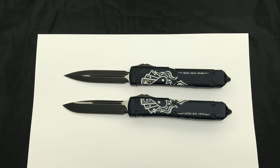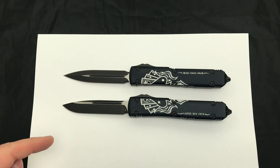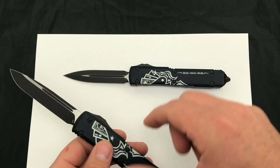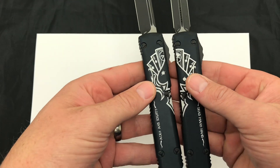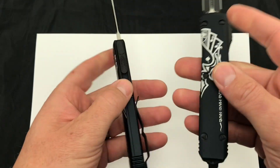Hey guys, today we're showing off the Microtech Dead Man's Hand matching set. It comes with two blade shapes — the double-edged and the single-edged — all blacked out. And when you hold the knives up next to each other, it makes this set: aces and eights, Dead Man's Hand.